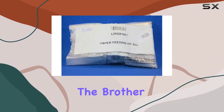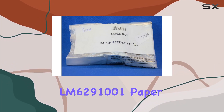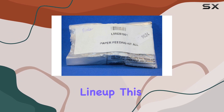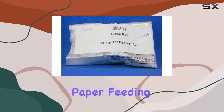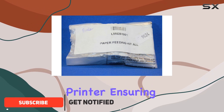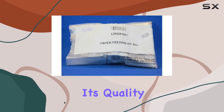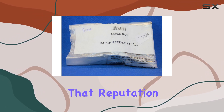Today, we're diving into the Brother LM6291001 Paper Feeding Kit, a new addition to the printer accessories lineup. This kit is designed to enhance the paper feeding mechanism of your Brother printer, ensuring smooth and reliable operation. The brand Brother is known for its quality, and this product seems to uphold that reputation.